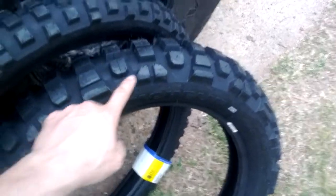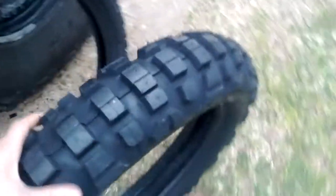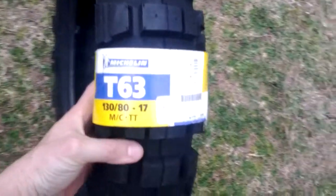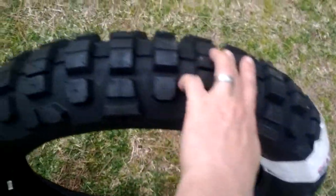You can see that the lug pattern on the side is alternating, some pretty open lugs. This is the rear — this is the 130-80-17 — and as you can tell, this is a pretty knobby tire.